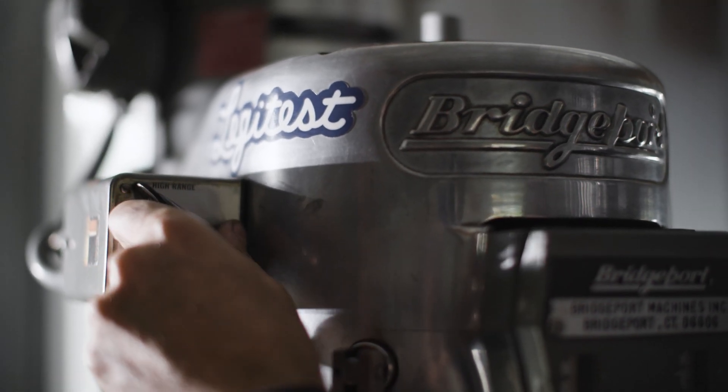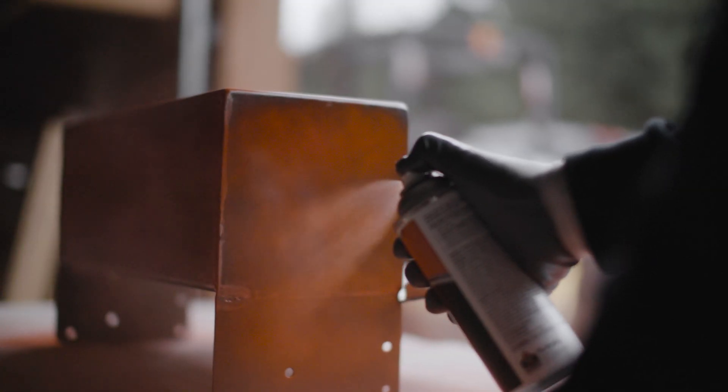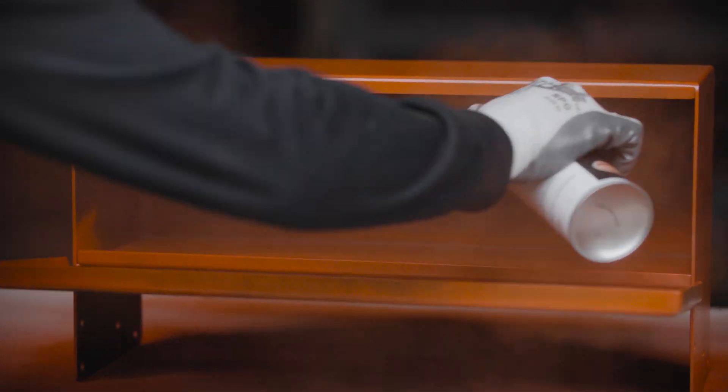Being a fabricator essentially means that you're a jack-of-all-trades relative to metal. One of the funnest parts about fabrication is making something and having it go well.